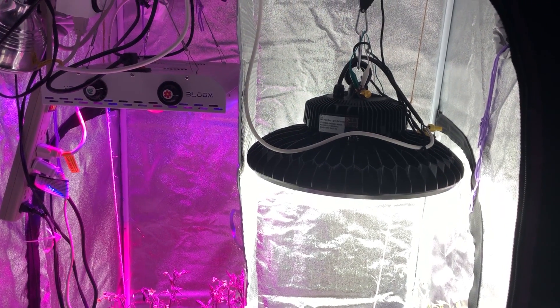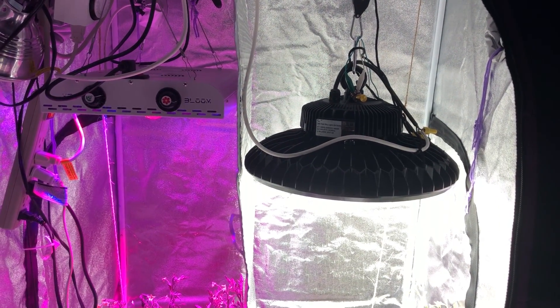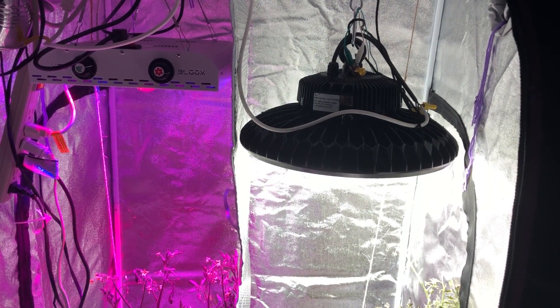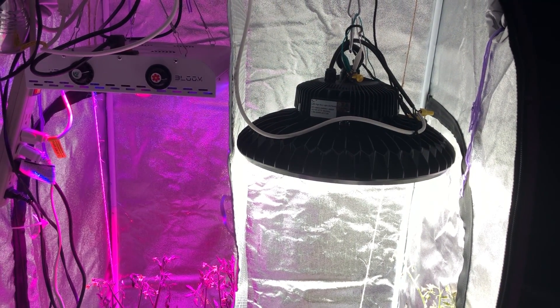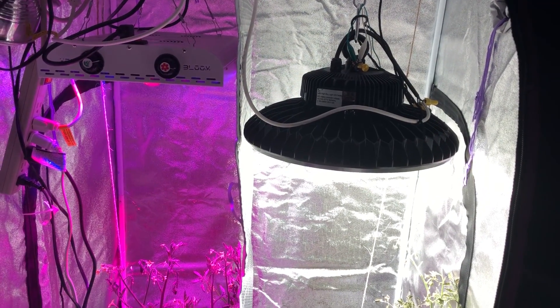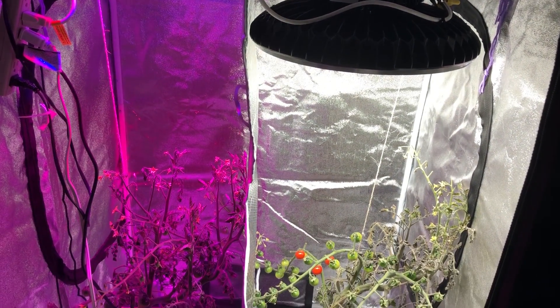Hello everyone and welcome back to another episode of the Max Wombers of the High Bay. This is episode 21 and today we are finally coming to a close on this video series. This is part one of two of the last two videos, and today what we are doing is harvesting.